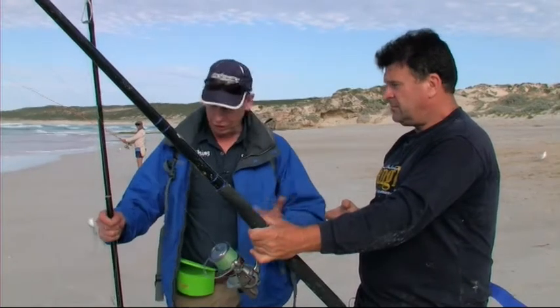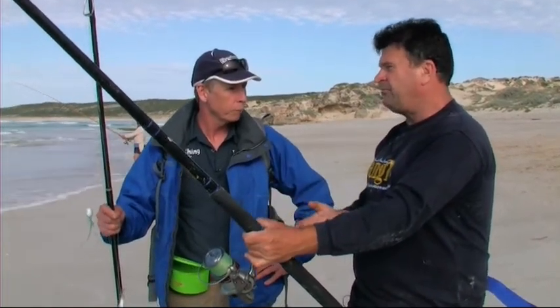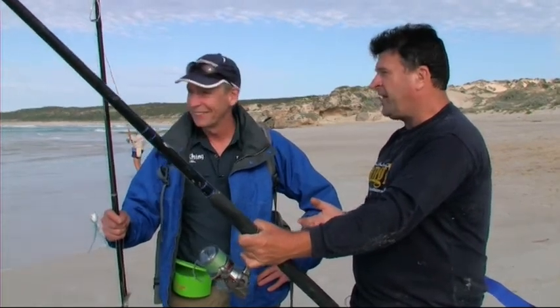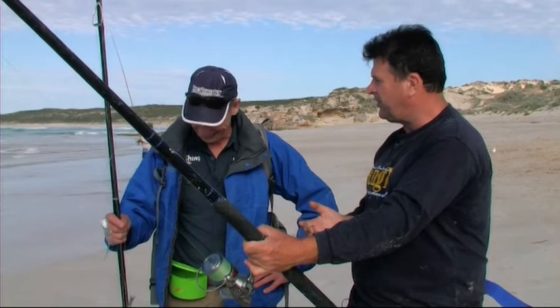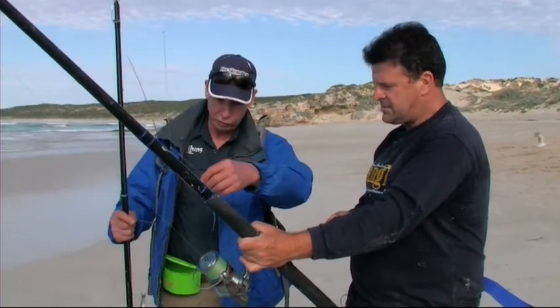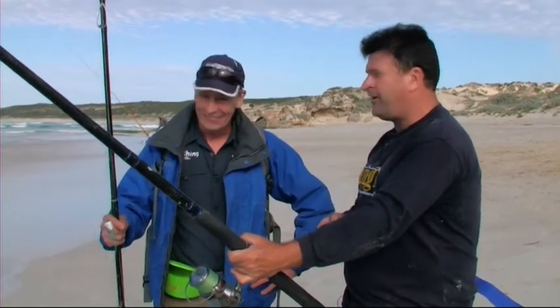How big? I mean, I'm used to catching salmon that are maybe a kilo. Well, you get a few of those here too, but four kilos and a little bit bigger's not uncommon here. Three, three and a half's probably average, and a few four-kilo-plus fish. I may be in a bit of strife if I get two four-kilo fish on at once. You've got a double header of four-kilo salmon, mate, you're going to know all about it.